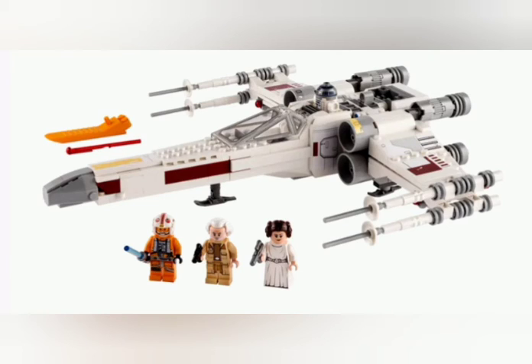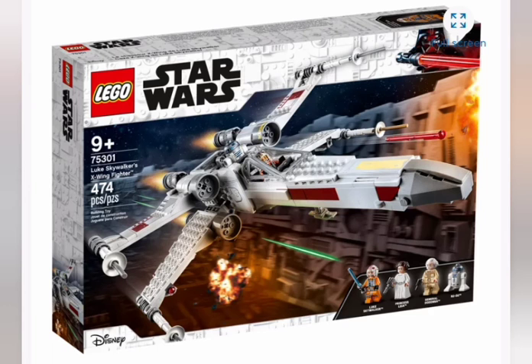The minifigures are Luke Skywalker, Leia Organa, a Resistance General whose name I can't read, and an R2-D2 — an interesting figure to have. It's 474 pieces, which is small for a modern X-Wing. The back looks cleaner but less detailed than the 2018 one, where the mechanical part is exposed. The engines look just how I remember them from the show, and the cockpit swings up and down with that new X-Wing cockpit piece.